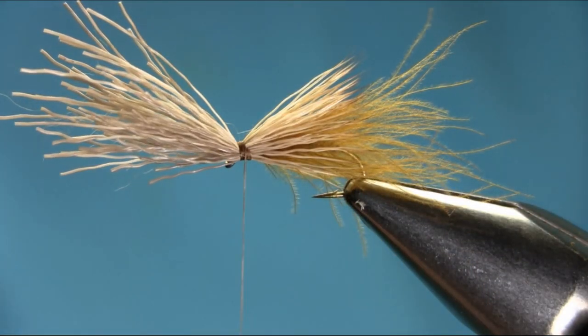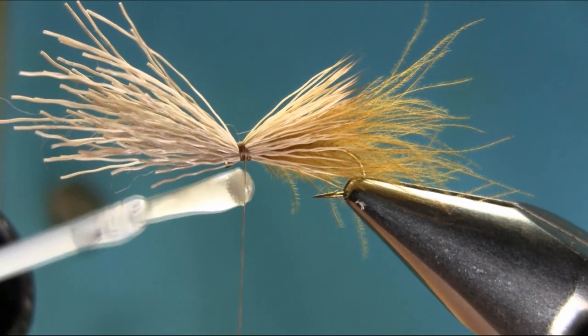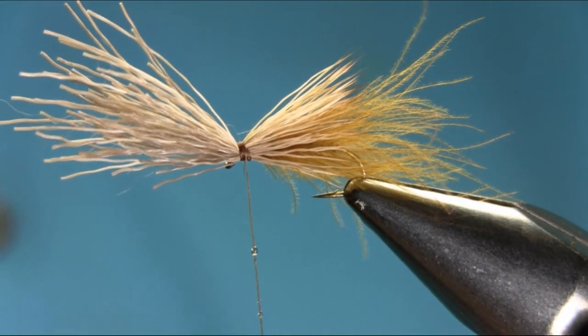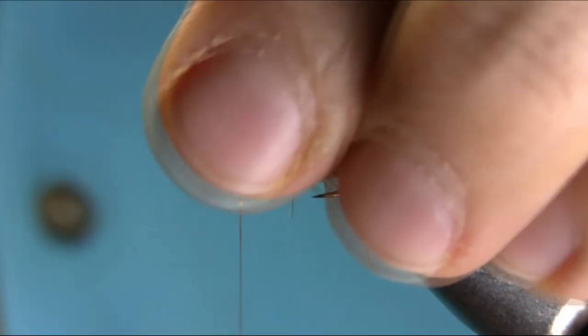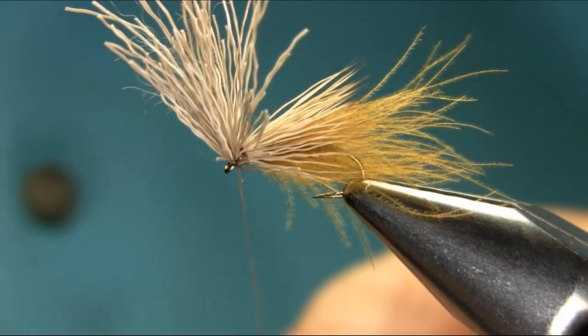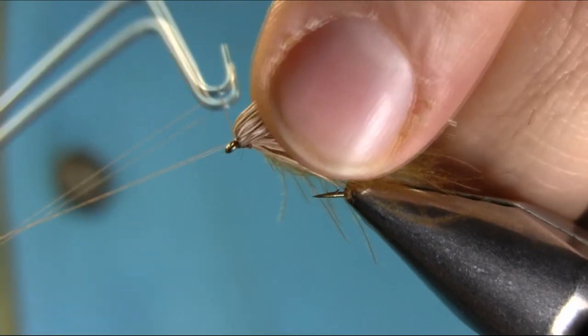Then we finish — yeah, varnish. Just put a little varnish on your thread, one turn on, a couple of turns on top, and just finish off. Then you can work with your body.